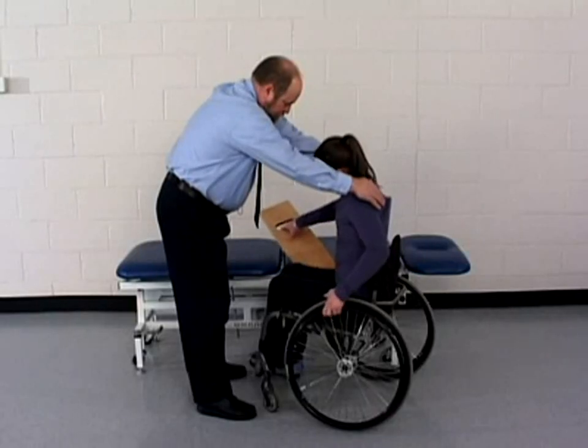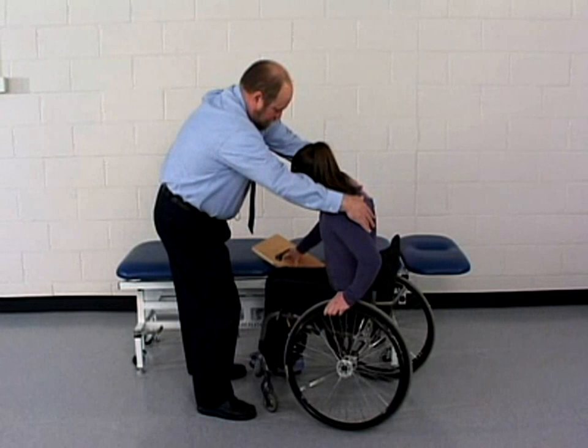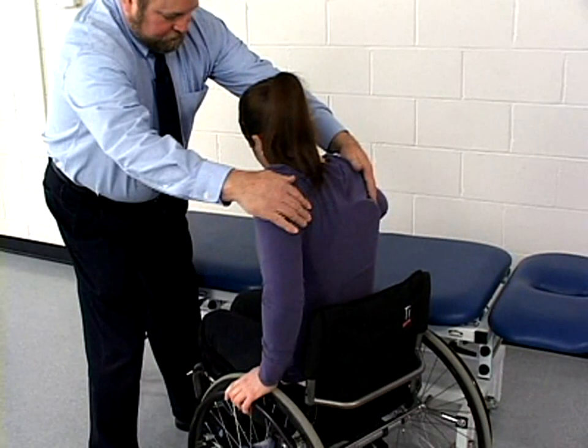The patient leans away from the treatment table so that the sliding board can be placed well underneath her buttocks. Take care not to pinch the patient between the sliding board and the wheelchair seat. The patient then returns to the upright sitting position with the buttock nearer the treatment table resting on the sliding board.